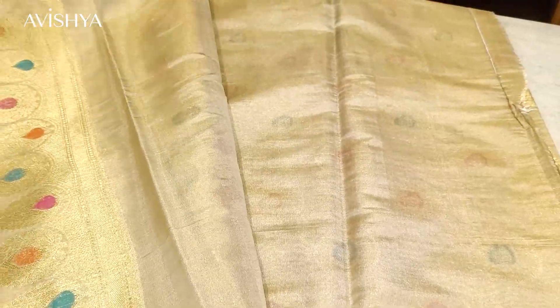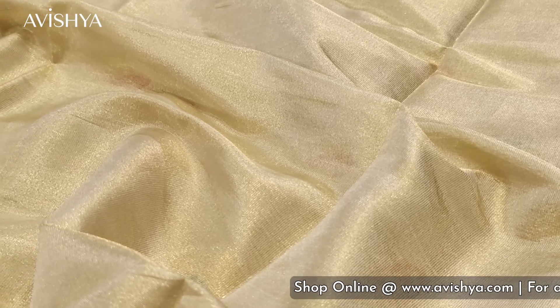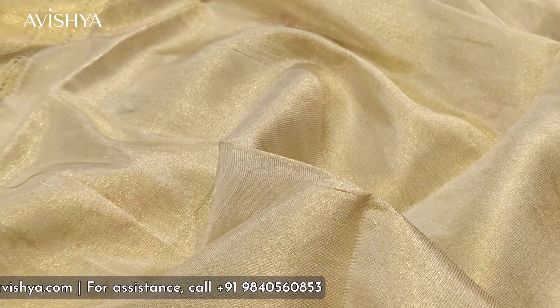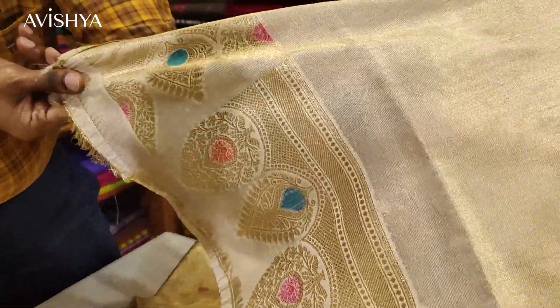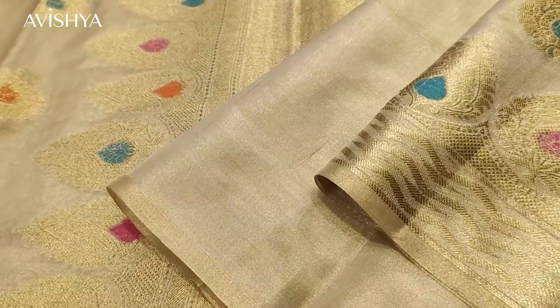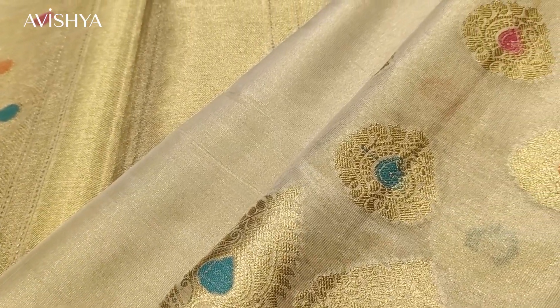Now let's take a look at the blouse of this sari. It's a plain beige tissue silk blouse. The border on the blouse can be used for adorning the hand or the back of the blouse, with beautiful Minakari work and zari. Here is how the blouse, the pallu, and the body all look together.